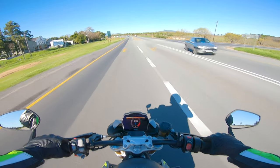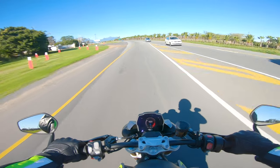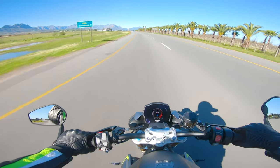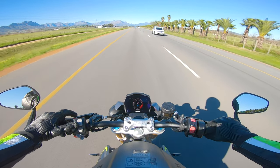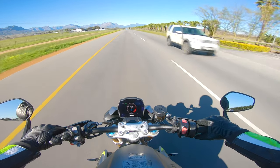One thing I haven't tried yet is the cruise control. I haven't tried it at all, so let's see how user-friendly this is. We're cruising at 95 — speed limit here is 100 — so set, set again, and there we go.